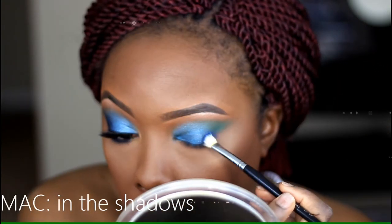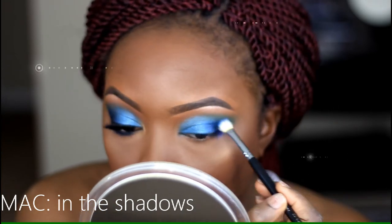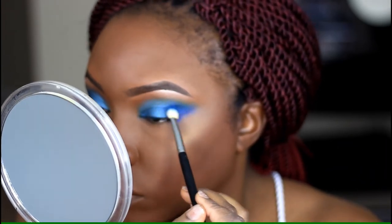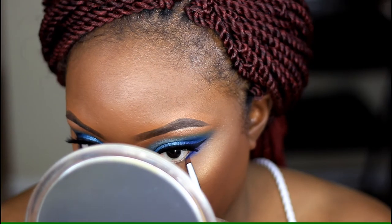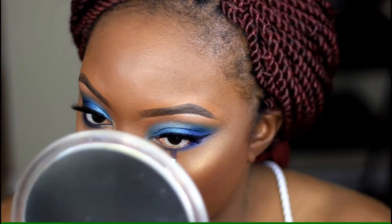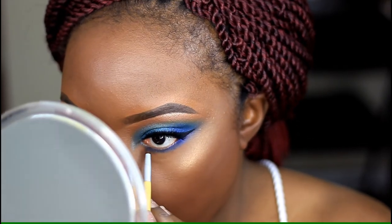For my outer corner, I'm using In the Shadows, which is a really pretty blue — I love this color. It's not a matte finish but it's super vibrant. As soon as I saw it on the site and got it in the mail, I knew it had to be one of the first eyeshadows I used. I'm taking that same color and dragging it along my lower lash line too — it's just such a pretty color.